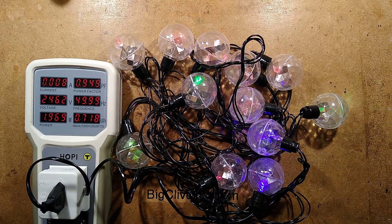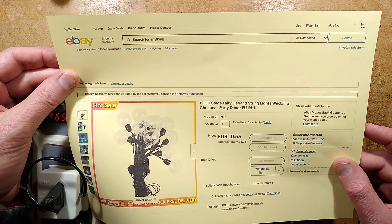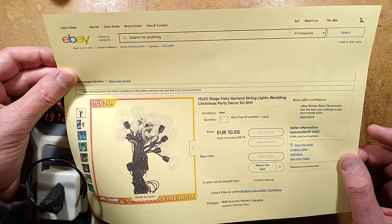The listing for these - they came from eBay: '12 LED stage fairy garland string lights, wedding, Christmas, party decor, hot sale' etc. The price has gone up since I got them - £8.75, it was a wee bit cheaper than that. And that's about all I can really say about them.